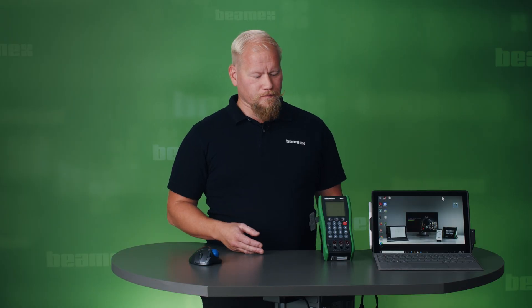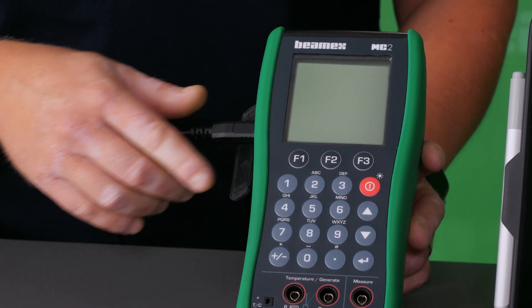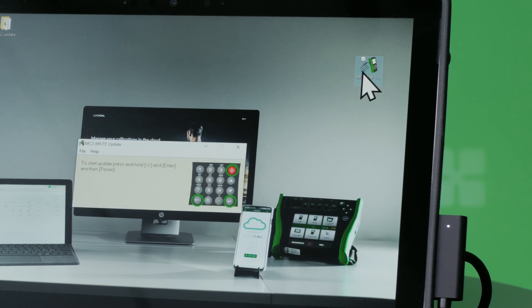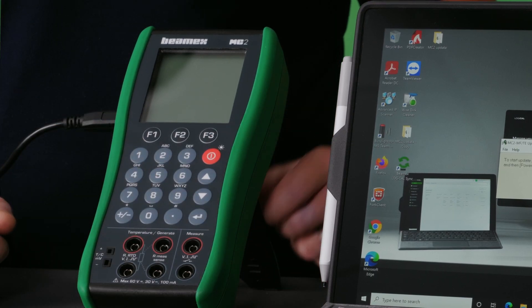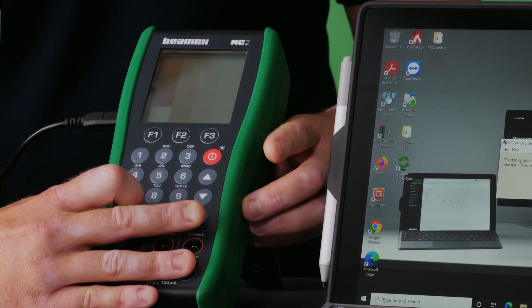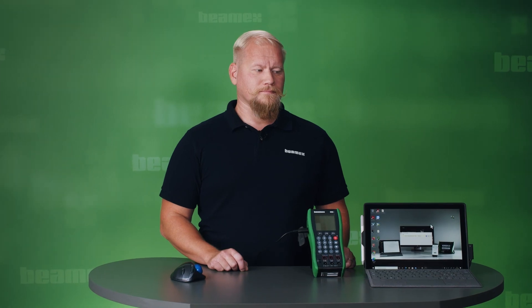To perform the update itself, you need to turn off your calibrator. Connect your USB cable — one end to your calibrator and the other one to your computer. Execute the update file. To start the update, press and keep pressed the plus, minus, and enter buttons, then press the power button and release it after that. This should start your update cycle. The update itself takes a few minutes.